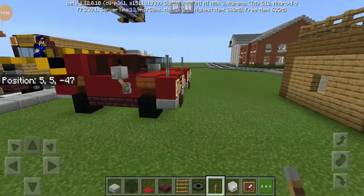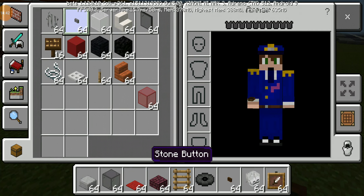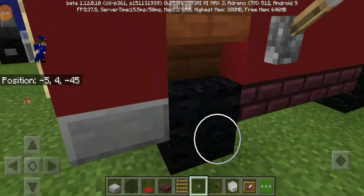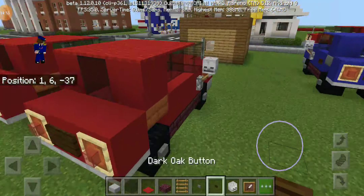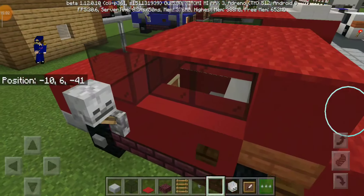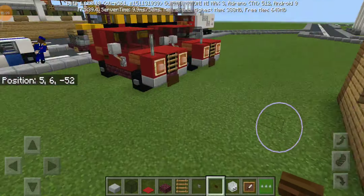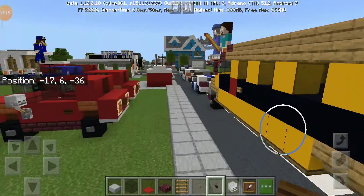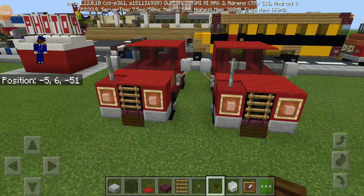For the wheels and doors, we need a dark oak button and the stone button for the wheels. Stone buttons — place at any side, every single side of them. And put the dark oak button right beside the back stairs. I think that's pretty much it for the red one.